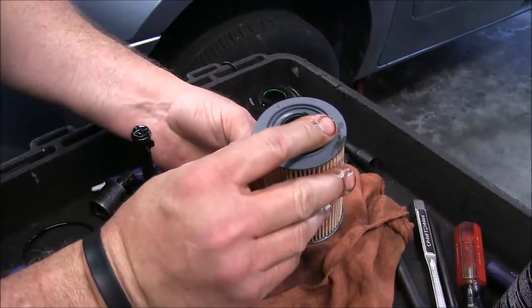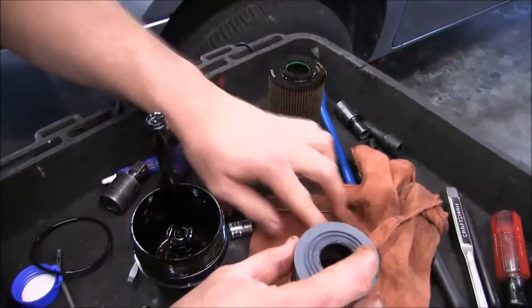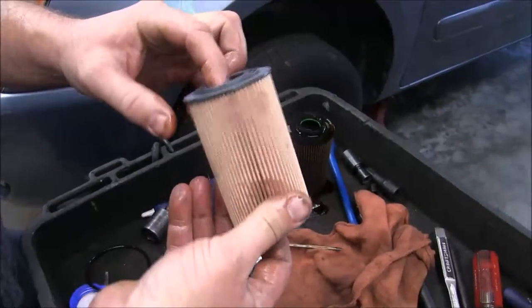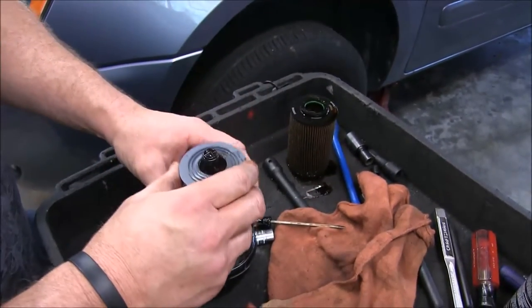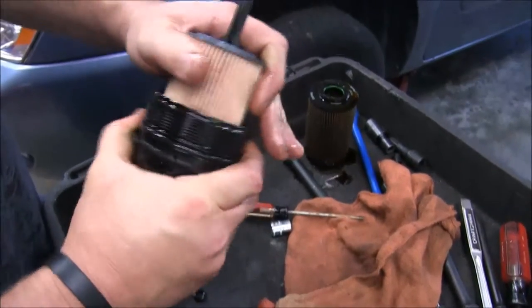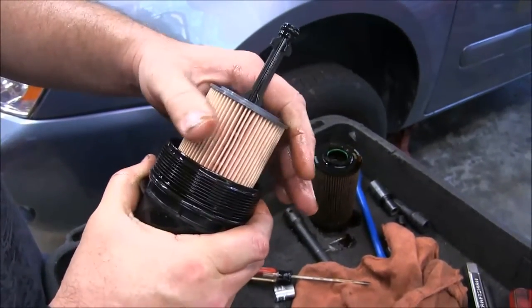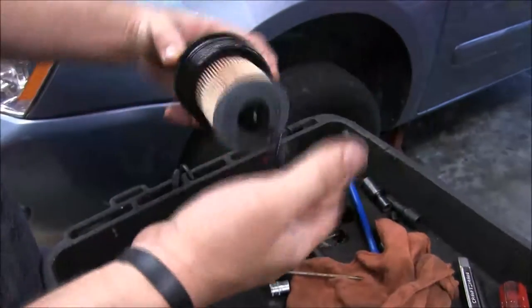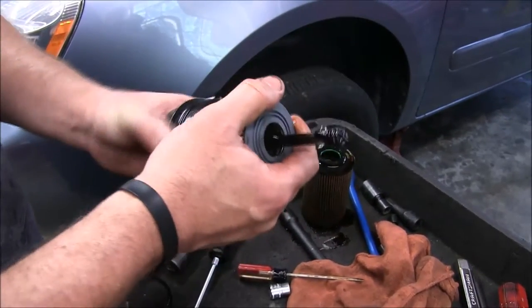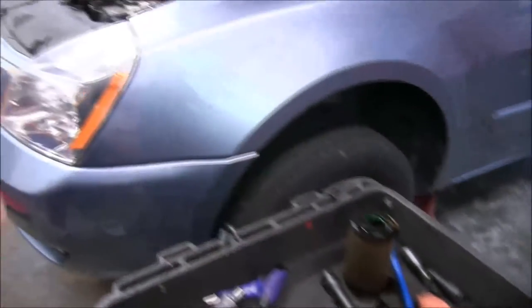It doesn't really matter which way this filter turns. Let's go ahead and stick this sucker in place — you'll feel it snap into place nicely. Make sure you have that feel, because if it doesn't snap in place and you go to screw it on, you can actually crush this filter, and that can cause some major problems.